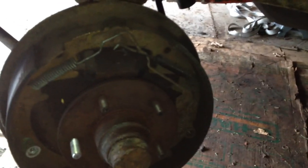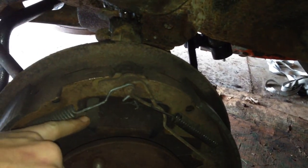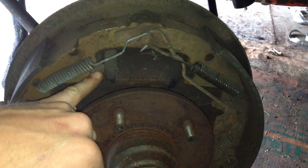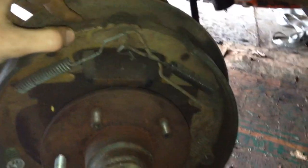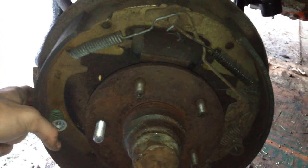Here's my old brake cylinder — you can see how rusty it is. It's not leaking yet, but I still bought a replacement. Right in here you can see the pistons that push into the shoes, and there's a bunch of springs to hold everything in place. That's why I left this side together, so I have a reference point for the other side.